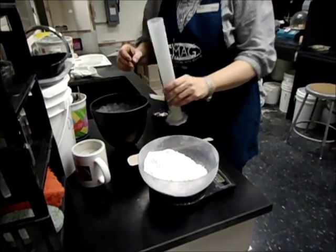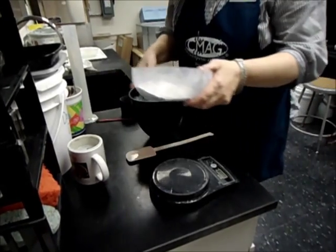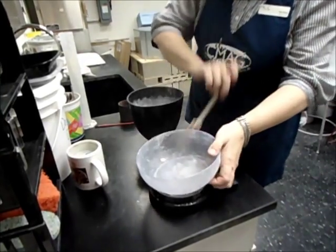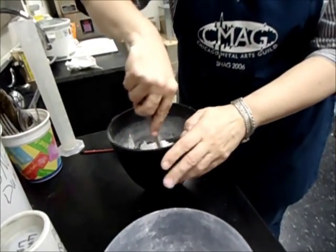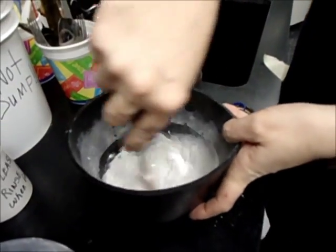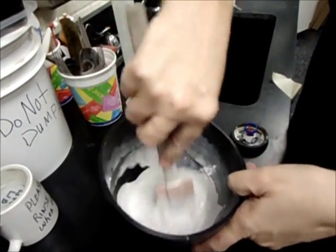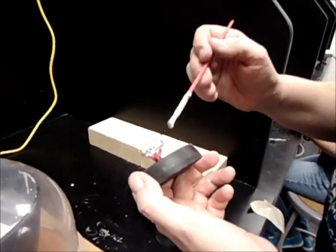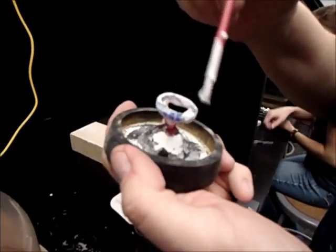To do the investing, I measure out the water I need for the flask size, and I pour the investing powder into the bowl with the water. Then I start a process of mixing — I have to mix this for three minutes, making sure that I break up all of the lumps and scrape the sides frequently. I'm painting investment around the outside design to help keep any bubbles from forming in the areas that I need a nice clean cast.